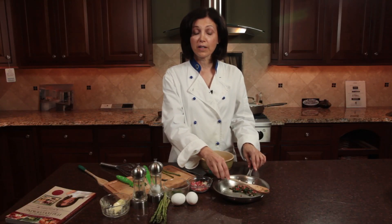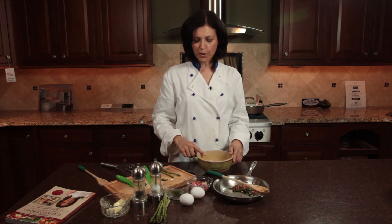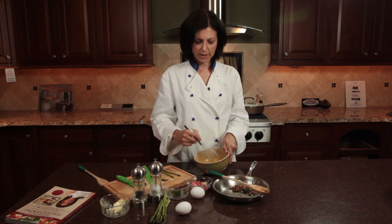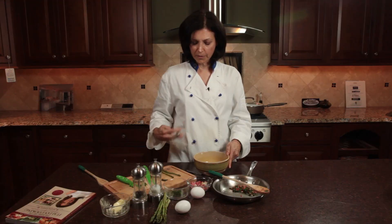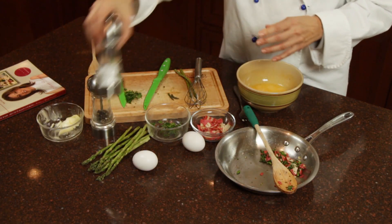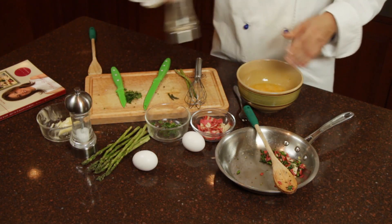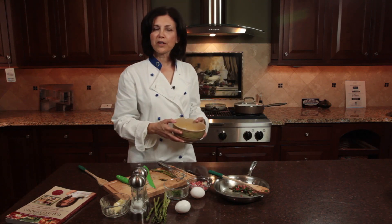Now we have our filling for the omelet and we're ready to do the omelet. I have two eggs here and I am going to whisk those together with a wire whisk. If you do not have a wire whisk, please feel free to use a fork. And a little pinch of salt, a pinch of freshly ground black pepper — nothing is better than freshly ground black pepper. And we are ready to pour this into our pan.